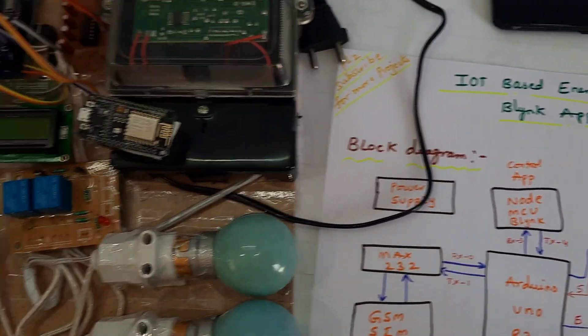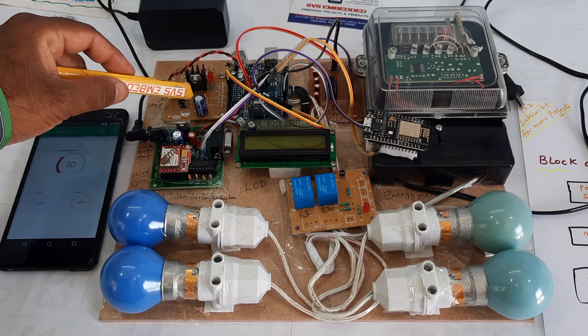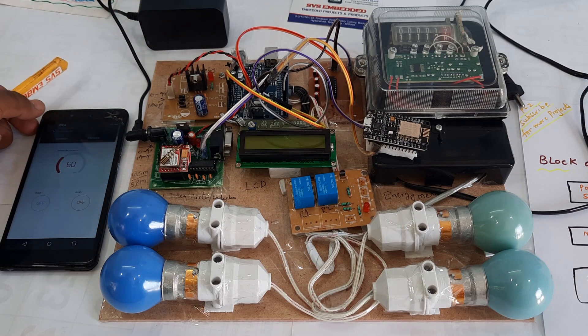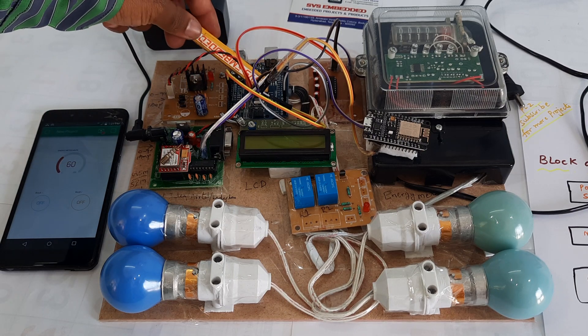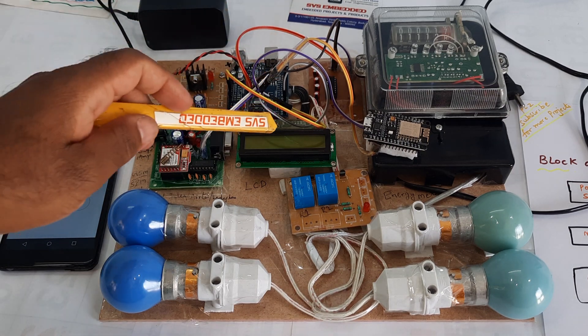Now let's go into the hardware part. We are using a bridge rectifier, filter capacitor, 7805 voltage regulator, and one LED. Here we are using NodeMCU, the energy meter, and the Arduino Uno R3 with MAX232.